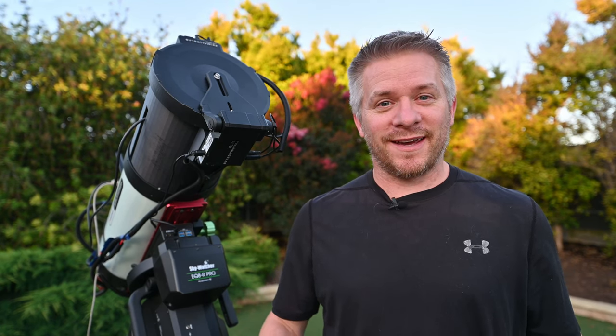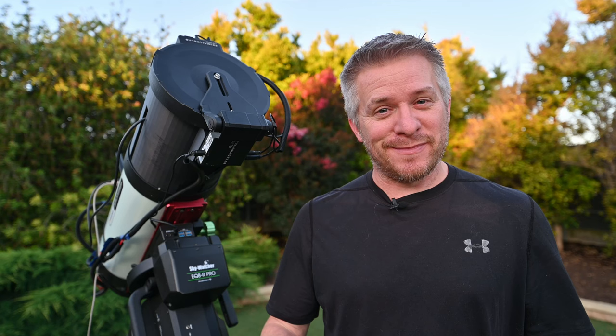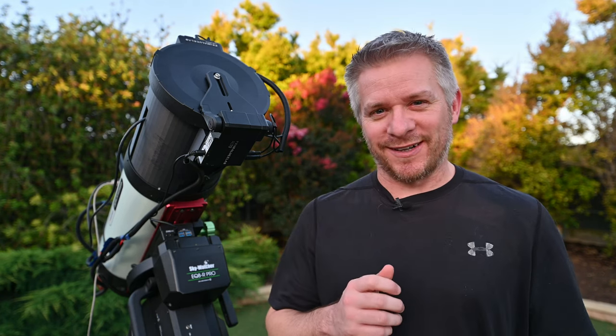G'day everyone, how you doing? I hope you've all had a safe and wonderful Christmas and New Year's. Here it's been a mixed bag weather and I haven't been able to image a lot over the past month almost. Just that wacky time of year where you just can't get as much done as you want. Also the weather here hasn't been the best, very stormy.